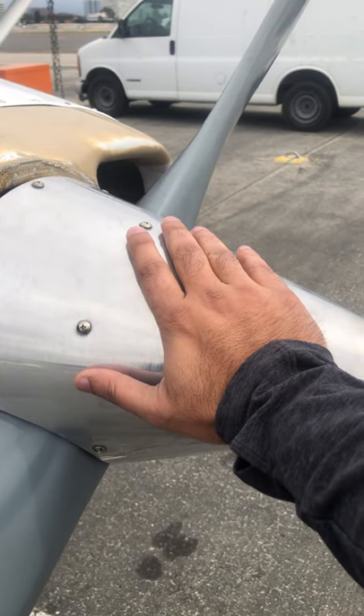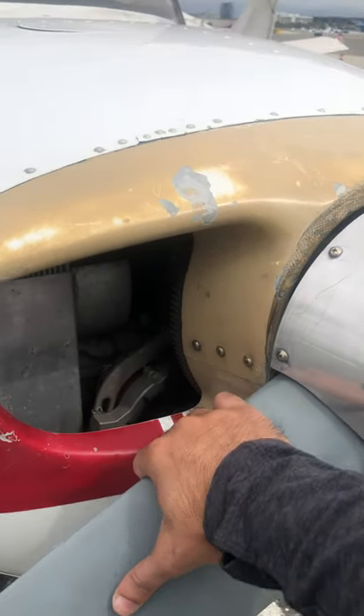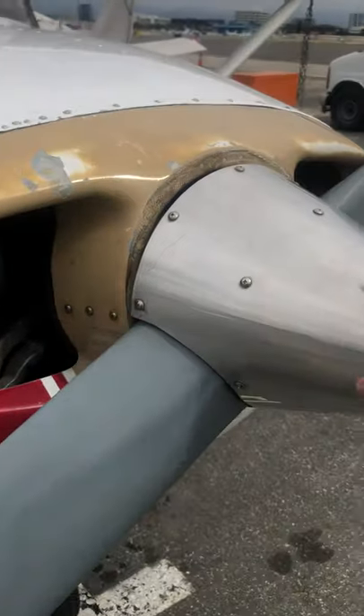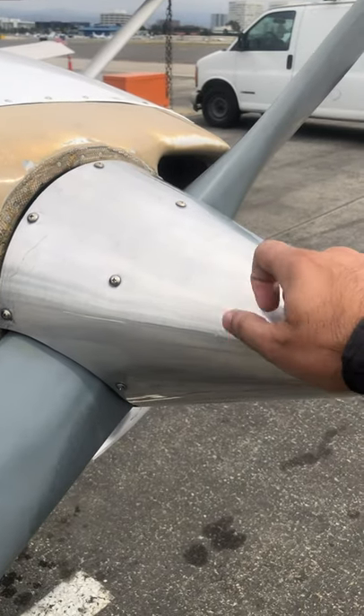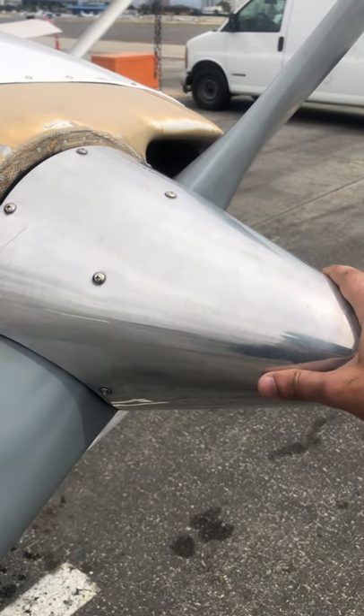Never push on the spinner. If you need to push an airplane, get a tow bar. If you need to pull an airplane and you don't have a tow bar, use the hub of the prop — never pull from the outside, never push on the spinner. You'll damage it — this is hollow, and it's critical not to mess with it.